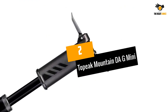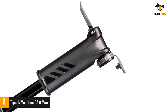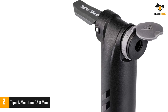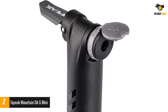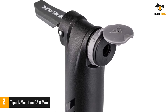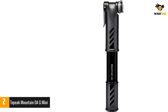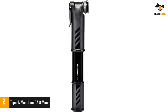Number two: Topeak Mountain Dag Mini. This pump won our testing. It's noticeably larger than the rest of the minis on this list, but it really works. Despite being best suited for high-volume tires, it also does a solid job getting road tires back to serviceable riding pressure. Since it's a dual-stroke type, it inflates tires extremely fast. It also has a built-in gauge, so we were never left wondering just how much air we had managed to get back into our tire.